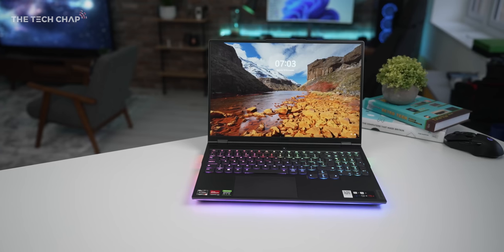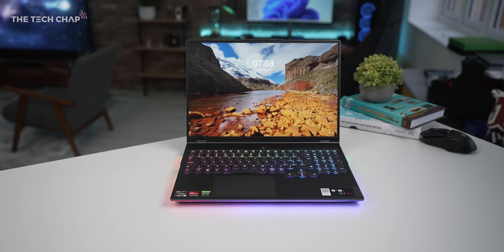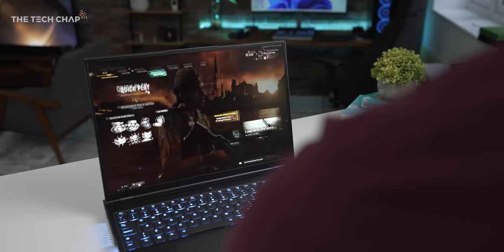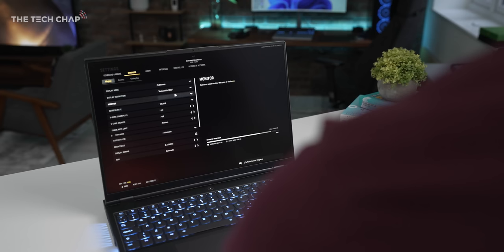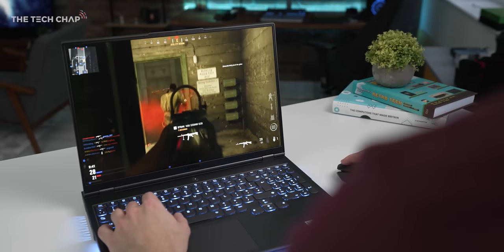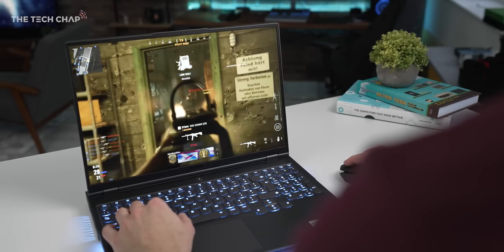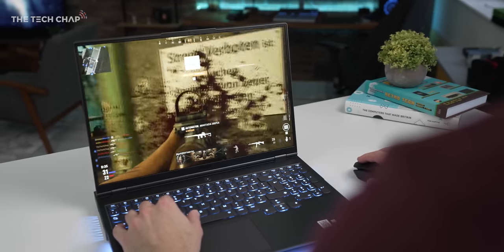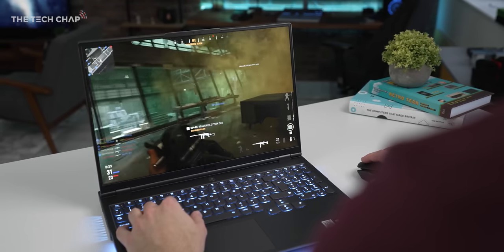Let's talk about this screen — not only is it 16 inches, giving you more screen real estate, and they've also made the bezels incredibly thin so it doesn't really add much to the size of the laptop. At 16 inches, full HD isn't really sharp enough, and 4K just destroys your frame rate. Sensibly they've gone down the middle with Quad HD Plus, or 2560 by 1600, which means this is a 16-by-10 aspect ratio — making the screen a little bit taller.